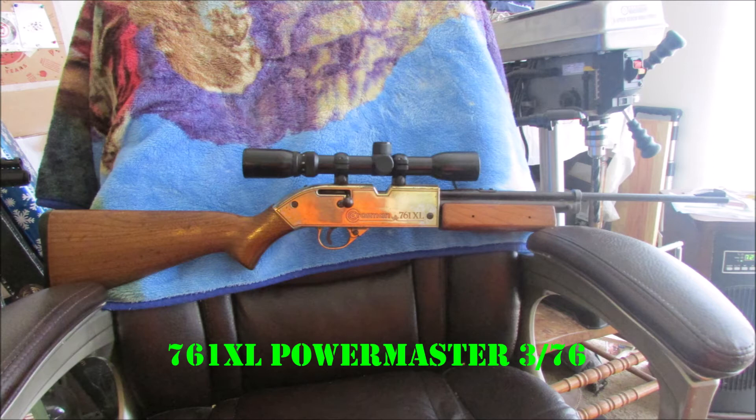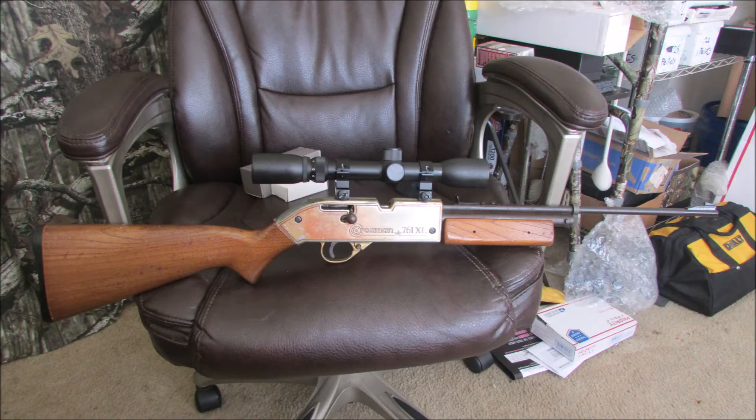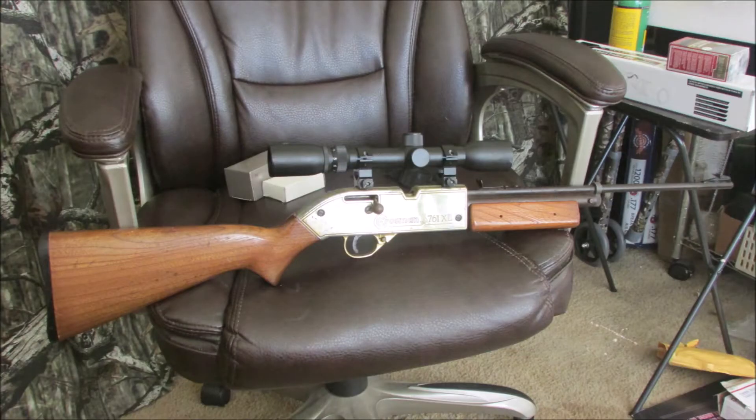And here's the 761 XL PowerMaster. It's a top-shelf special model. You can see from the seller's picture some of the detail. I don't know why the buttstock was disconnected though. Here's after being cleaned up, oiled, and buffed up — brass and everything. Nice and shiny. Pretty rifle — just needs a seal kit.